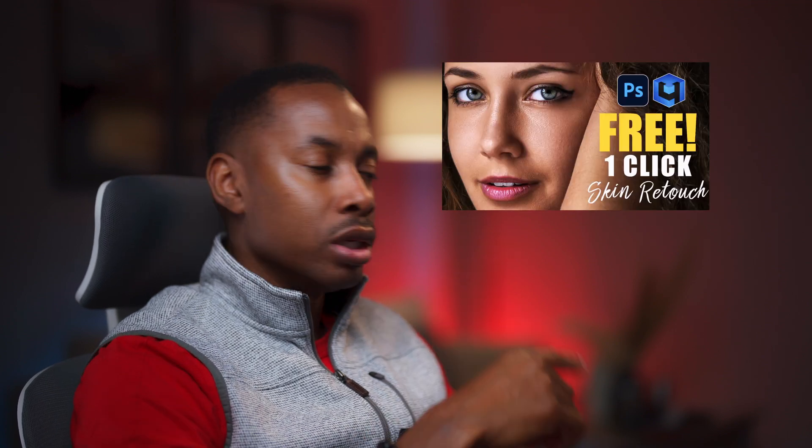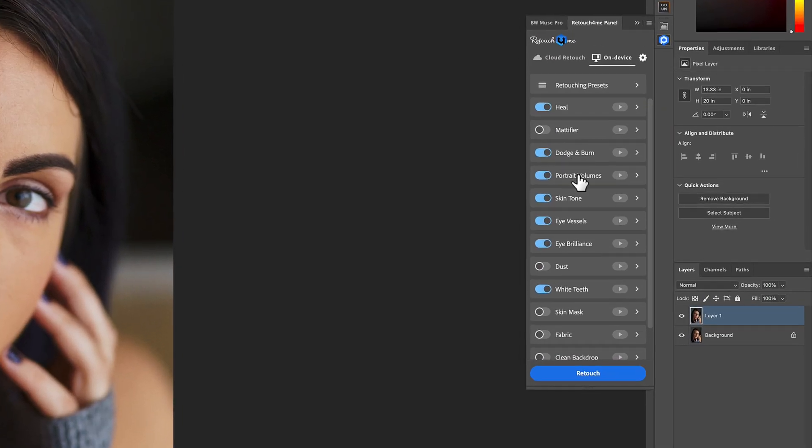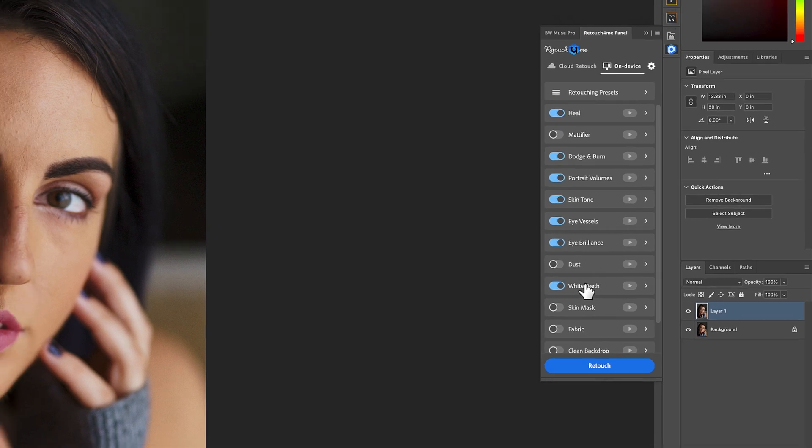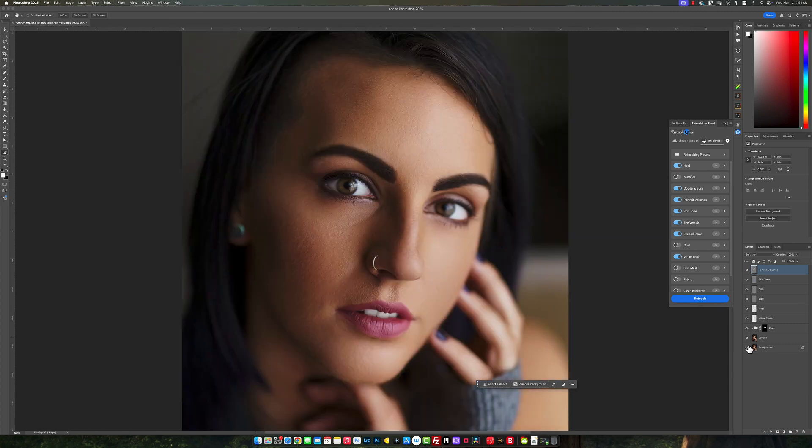So what I have right now is Heal, Dodging and Burning, Portrait Volume, Skin Tone, Eye Vessel, Eye Brilliance, and Teeth Whitening as a selection for this setup. I'm going to click on Retouch. With only one click, you can see that everything — pretty much 80 to 90% of the job — is already done with this image. Looking at the before and after, it looks quite amazing, but that's not all.